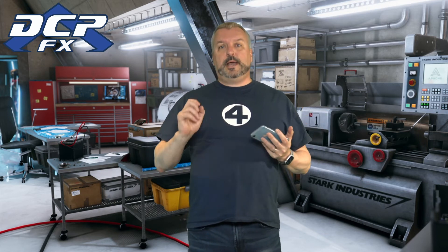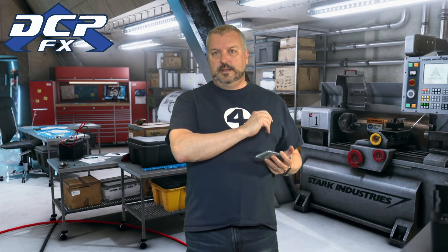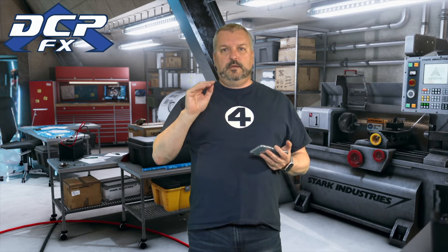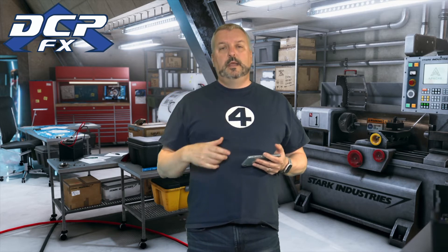So I pulled the trigger on a Mac Mini yesterday. They said order before 3 o'clock and get expedited shipping by Friday — but that was 2 o'clock Eastern, not 3 o'clock Pacific. Anyway, I was waiting this morning and it's coming on the 10th. Yeah, I want that $17 back — that's regular shipping.